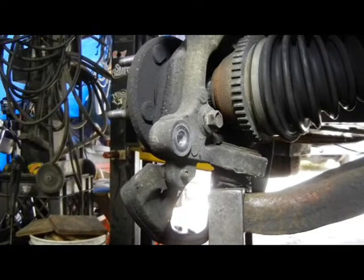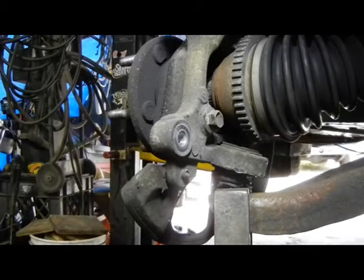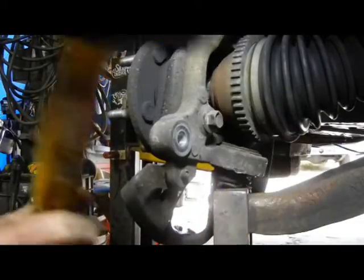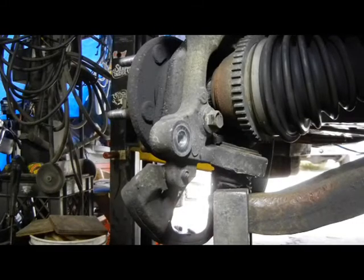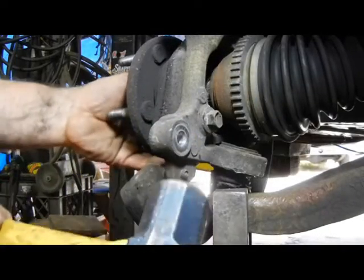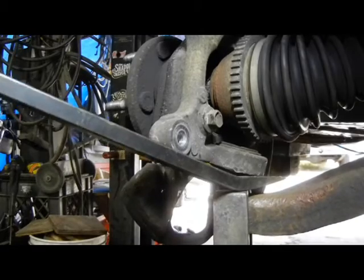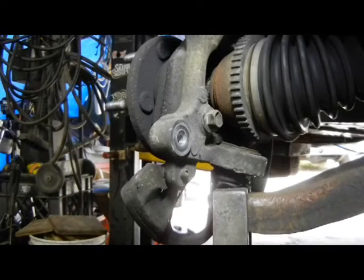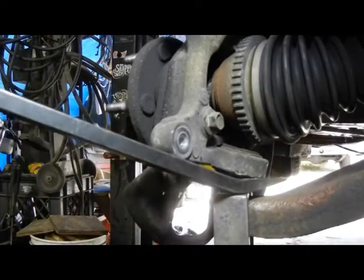This is the pitman arm remover. One way or the other, this side is going to come out. I'm trying to remove this — it was tough last time and it's tough today. Finally — snappy snap. Did something break? It's very tough.